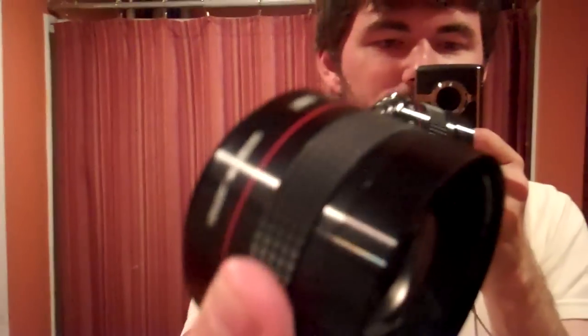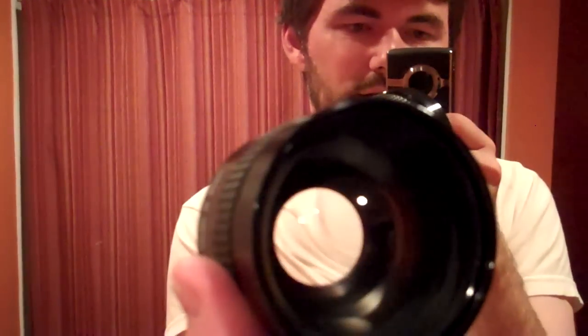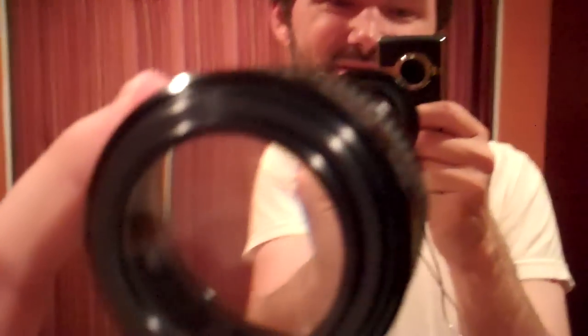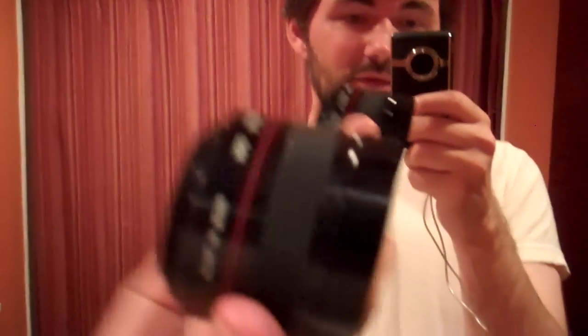One quick trick I found was this Ambico wide-angle lens for video cameras. I found this at a Goodwill, but lenses like this are pretty cheap — about ten bucks on eBay or less, or you can find them at your local video store. It's just a wide-angle lens, but I found that it does let you get a little bit closer.